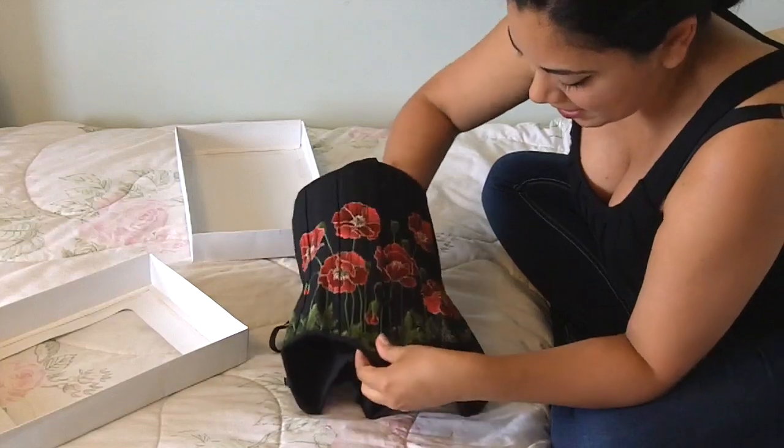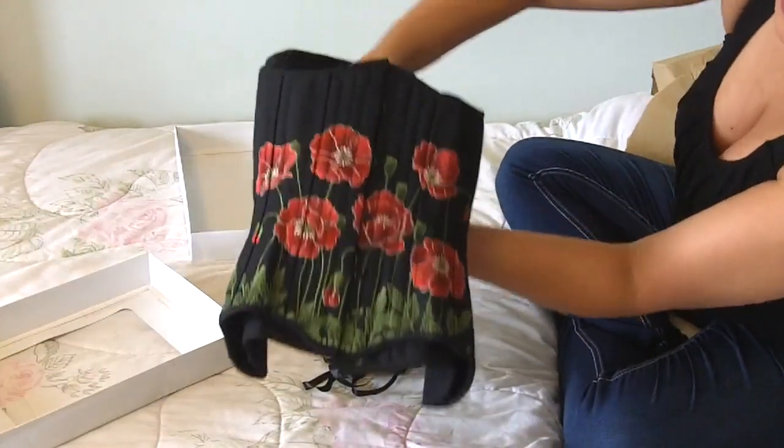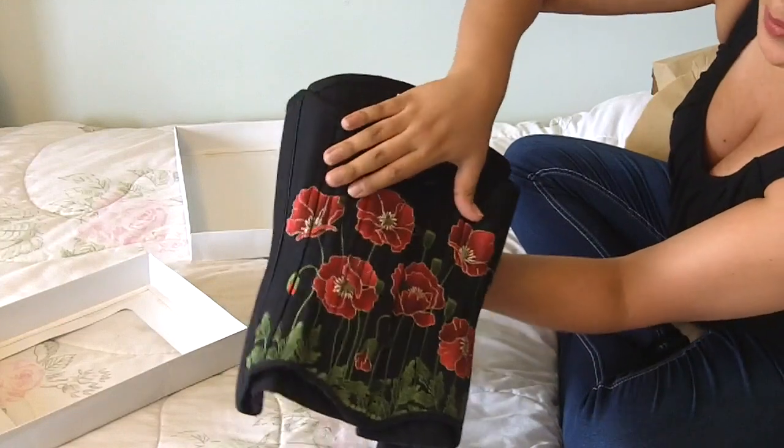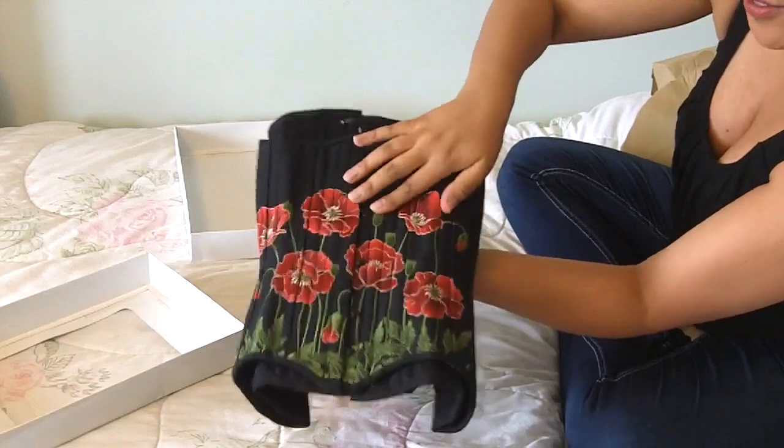When I put the busk together you can see how nicely it all matches up — one, two, three panels right there in the front.